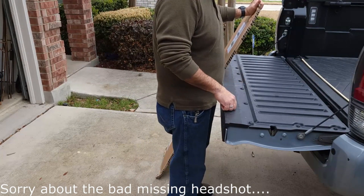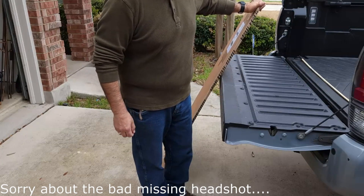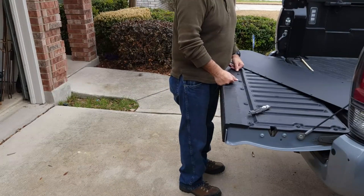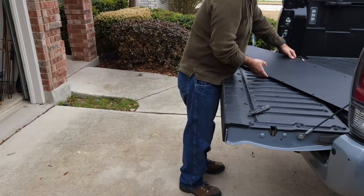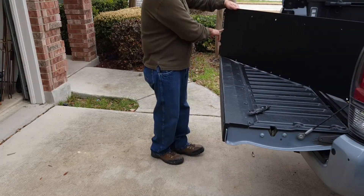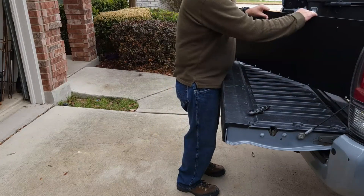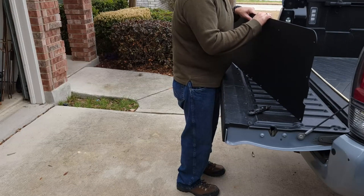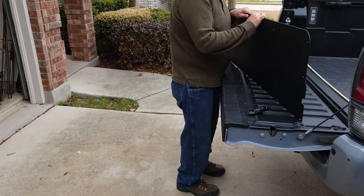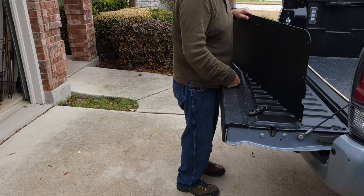I got something in the mail today that I'm going to install on my 2020 Tacoma. This is the tailgate plate from a company called Rack Packs, and this is exactly what I needed for some of the stuff I do — some of the fishing that I do at the beach.